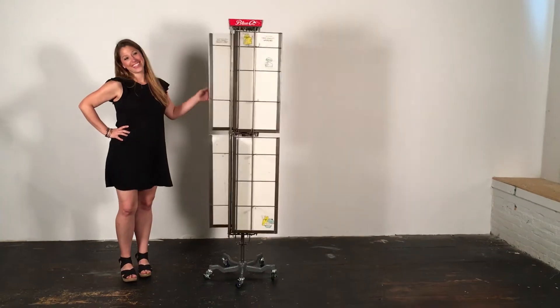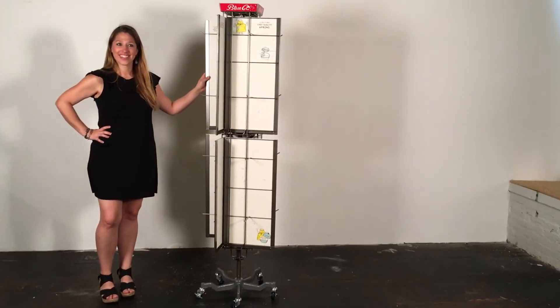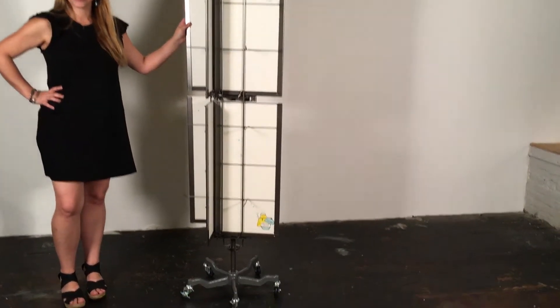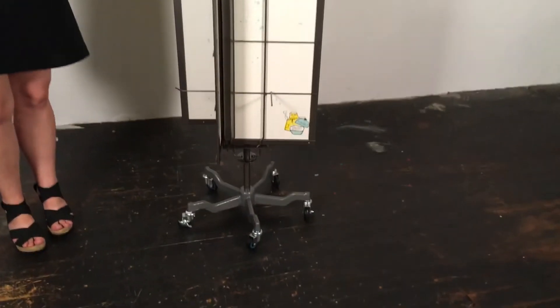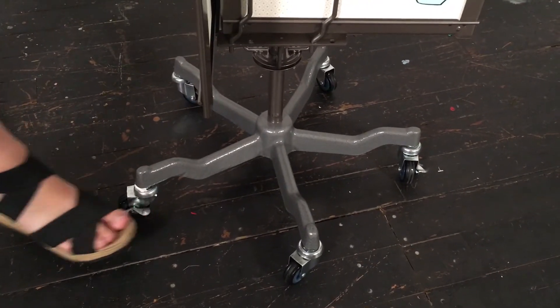Yay, Jess, you did it! What a beautiful display. Now let's get that display loaded with aprons. Put it wherever you want in your store — just don't forget to lock all three wheel locks once it's in its desired location.